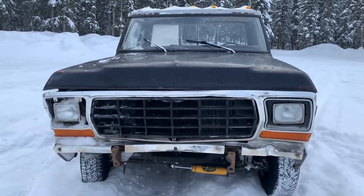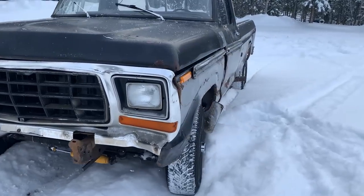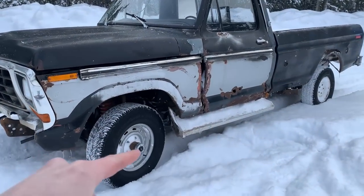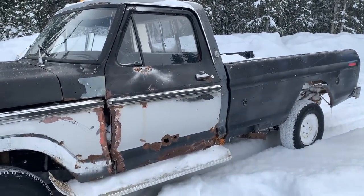We've got another old truck in the yard. Check out this hot rod wagon. Here we got a 1979 Ford F-150, four-wheel drive, 300 with a four-speed — the best combo you can find.